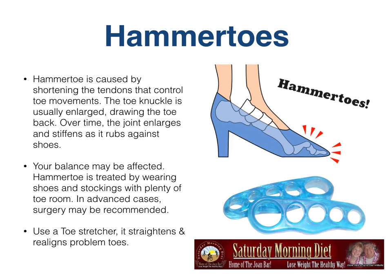Hammer toes. Hammer toes are caused by shortening the tendons that control toe movements. The toe knuckle is usually enlarged and draws the toe back. Over time, the joint enlarges and stiffens as it rubs against shoes, and your balance may be affected. Hammer toe is treated by wearing shoes and socks with plenty of toe room; in advanced cases, surgery may be recommended. Using a toe stretcher straightens and realigns problem toes. The one pictured here looks stiff and solid, but it's actually really rubbery and elastic. You put it on your toes one at a time and keep it on for 15 or 20 minutes. It really does help straighten those hammer toes out somewhat to help relieve the pain.